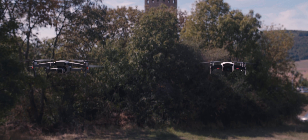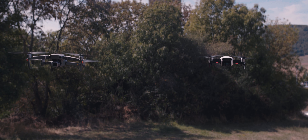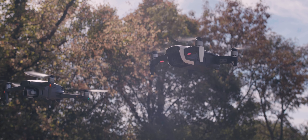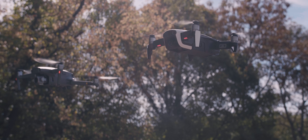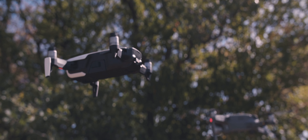In this video, I'm going to be comparing the DJI Mavic Air against the Mavic 2 Pro. The topic is going to be image quality. Now we all know that the Mavic 2 Pro is probably more stable and a much better drone than the Mavic Air.